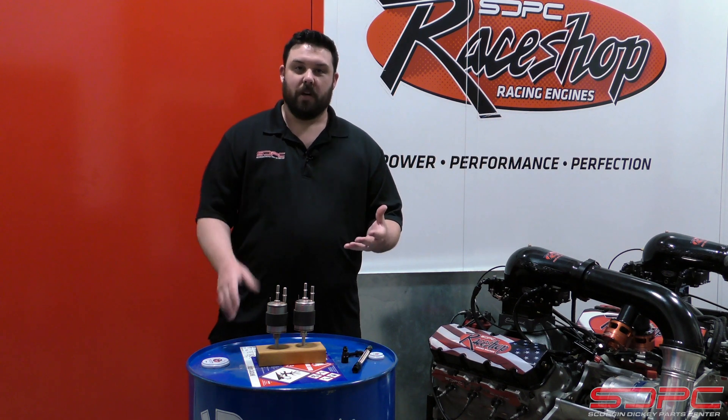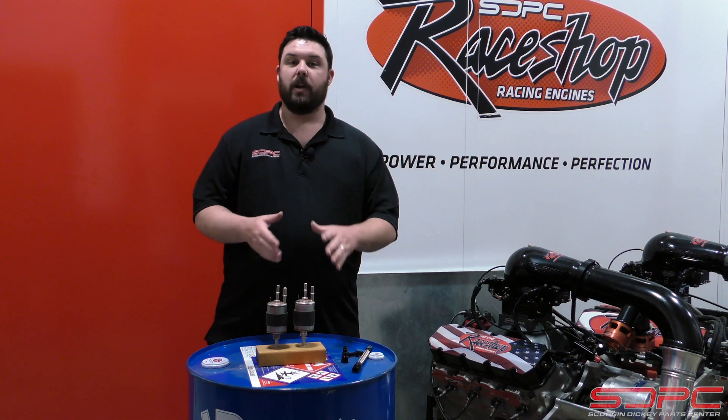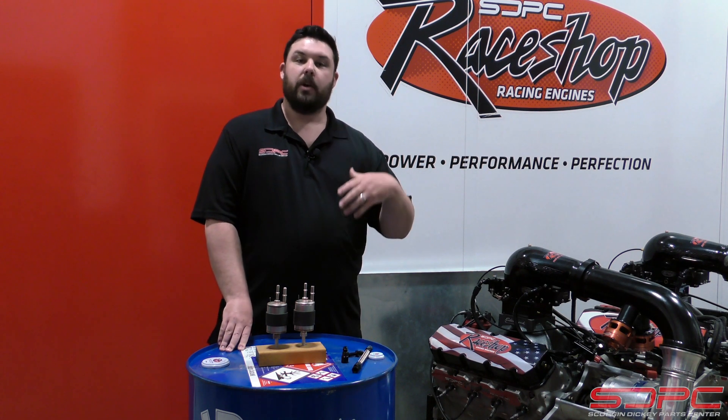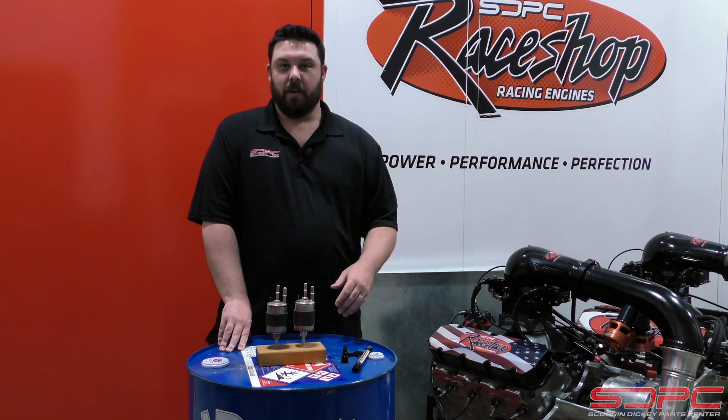The reason fuel systems aren't covered that much is because it's very vehicle specific. But today we're going to give you the basic information that you're going to need to adapt this to your already carbureted running and driving car.